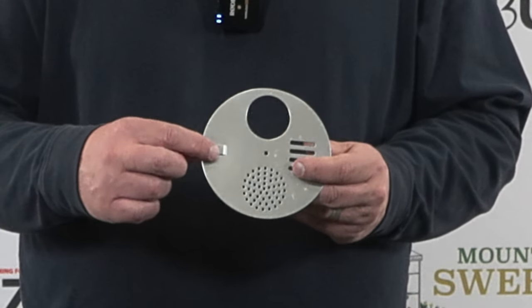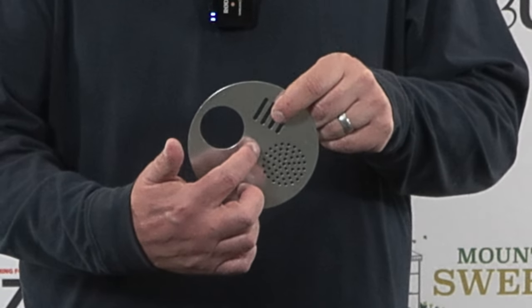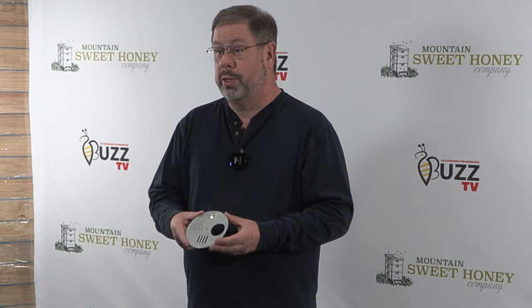You can use this little handle here to twist it, because right in the center is where you would put a screw so that you can spin it around on the hive. And that is your disc reducer.